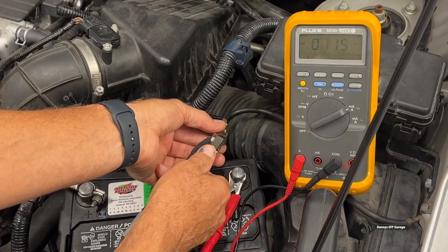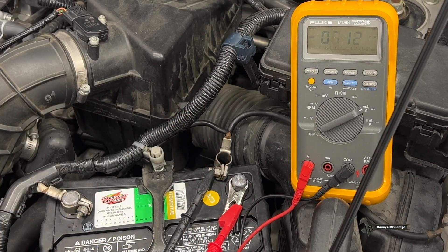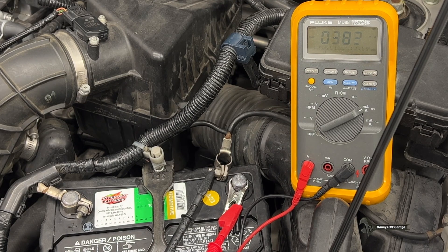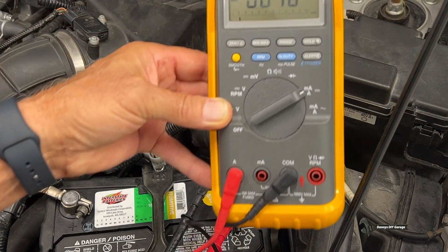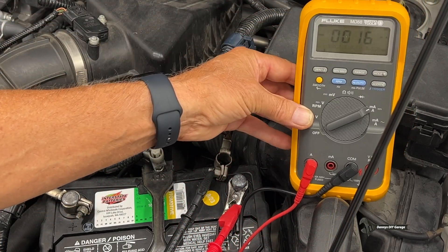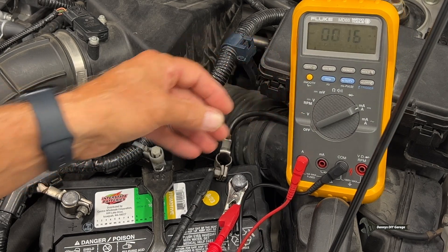So let's go ahead and remove this. Right now I have 670 milliamps — that's way too much. But the computer is going to shut everything down. It already did — now it's at 400. And then once it shuts everything down, it shouldn't be over 50. So let's give it a minute and see where it ends up. So right now we're at 16 milliamps, and that's perfect. So I know I don't have a draw on my battery. I can go ahead and hook this up and be done with my battery job.